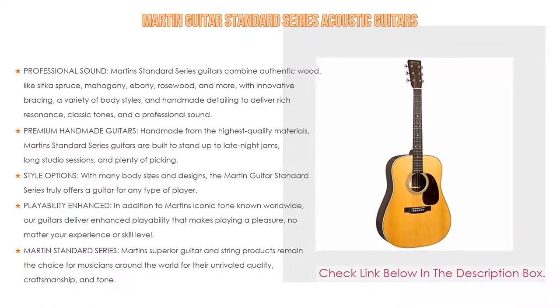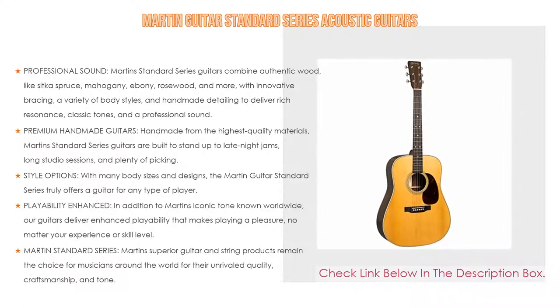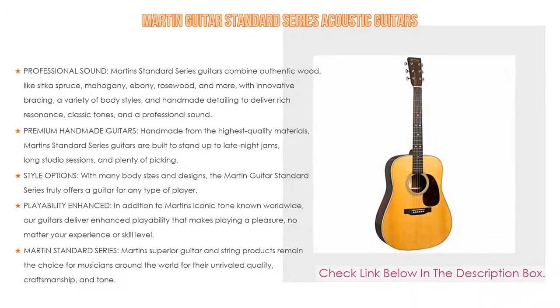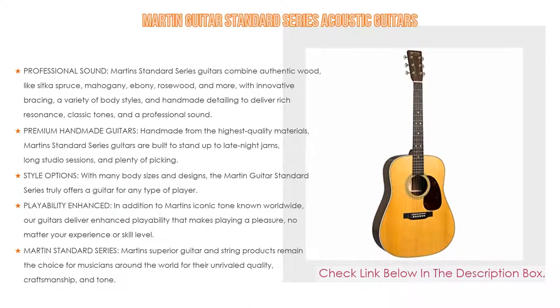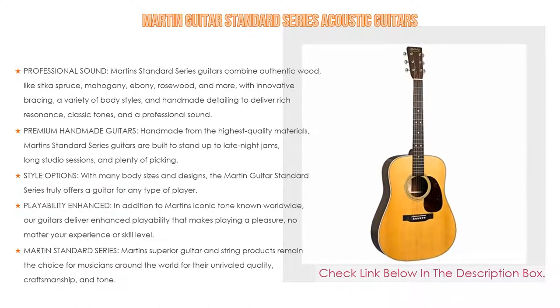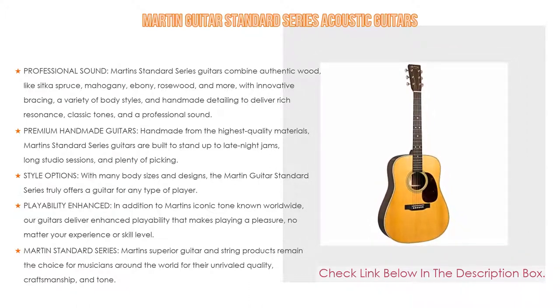These premium handmade guitars are made from the highest quality materials. Martin Standard Series guitars are built to stand up to late-night jams, long studio sessions, and plenty of picking. These solid wood acoustic guitars deliver classic designs, professional sounds, and enjoyable playing. With many body sizes and designs, Martin Standard Series truly offers a guitar for any type of player.